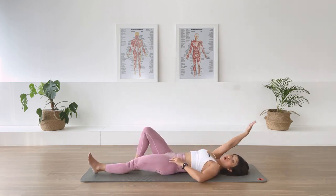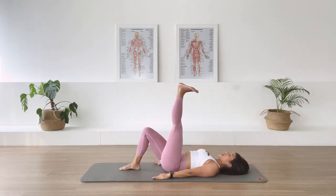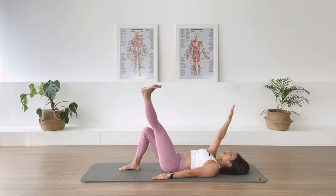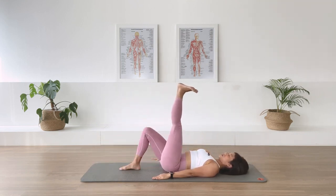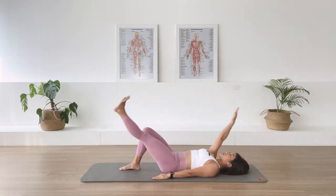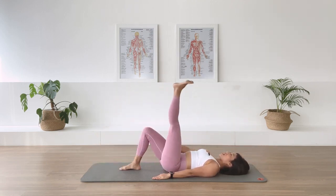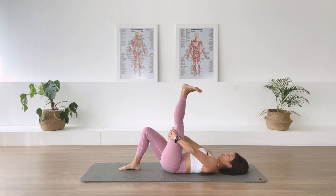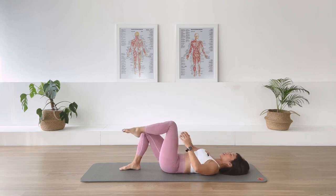Extend the left leg long, right arm overhead. Dorsiflex the left foot, and we go — exhale. Inhale, point and lower. The arm goes up and down at the center with the leg. Exhale. In-breath. Two more. Last one — we stay up. Grab the back of your thigh and pull the leg closer. Let the pelvis sit down on the mat. Stay for five, four, three, two, one. Bend the knee, take the foot down.